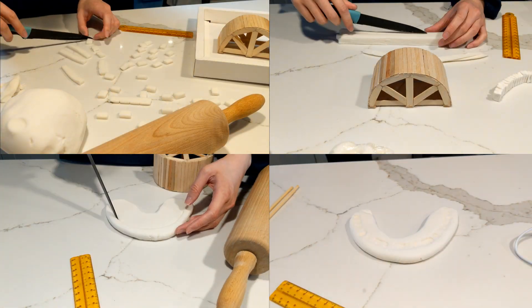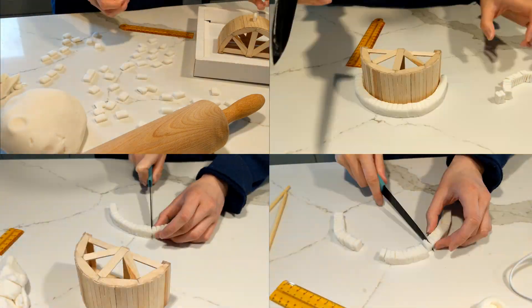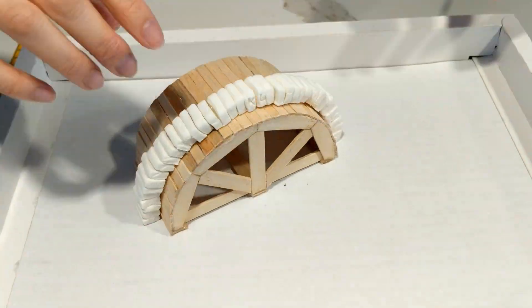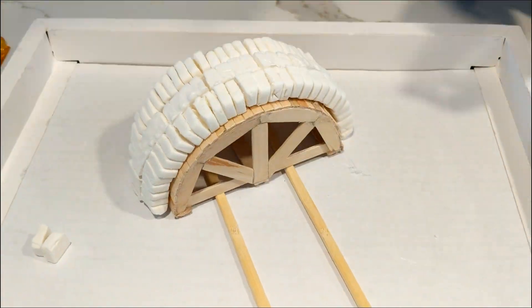Starting with the main arch, I experimented with a different technique for each row, some more effective than others. In assembly, I laid blocks fairly haphazardly, whereas real arches would be constructed from the sides first with the center keystone placed last.